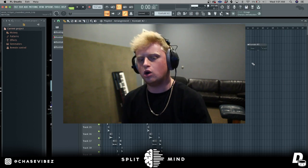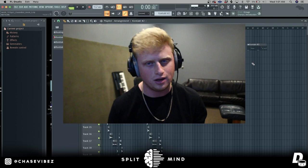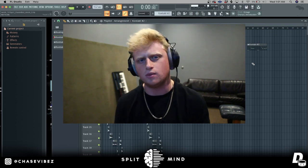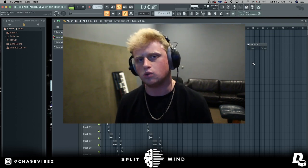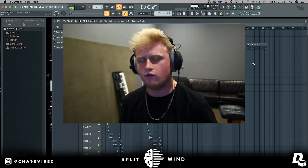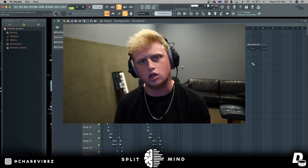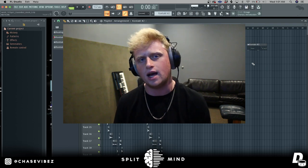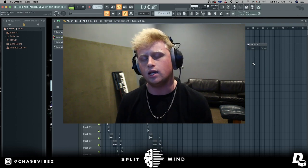I hope you guys enjoyed it - sorry that I played the guitar live instead of programming it, I just wanted to try something different and have a more realistic feeling. I hope you guys learned something. If you want me to make any other types of tutorials, comment below what you guys want to see. Make sure to go get my new Temporary loop kit - 25 of my best pain loops in the style of 2z, NBA Youngboy, Lil Durk, Lil Baby, the list goes on. I appreciate you guys for watching. Make sure to follow me on Instagram at Chase Vibes and follow Splitmind on Instagram at Splitmind. Love y'all, peace.